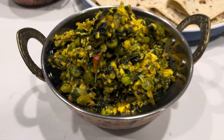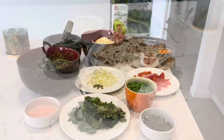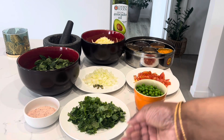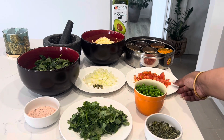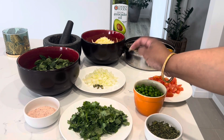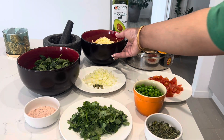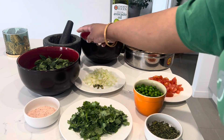Hey guys, welcome back to my channel! Today I'll be sharing a very nutritional paneer burji recipe. In terms of ingredients, I've got some kasuri methi, some frozen peas which I've defrosted, some coriander, salt according to taste, some tomatoes, some onion, a few cardamoms — that's optional — some spinach, grated paneer, garlic and chili.